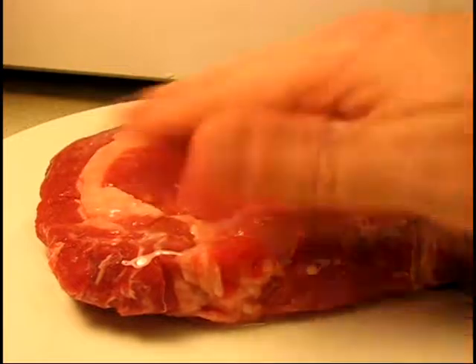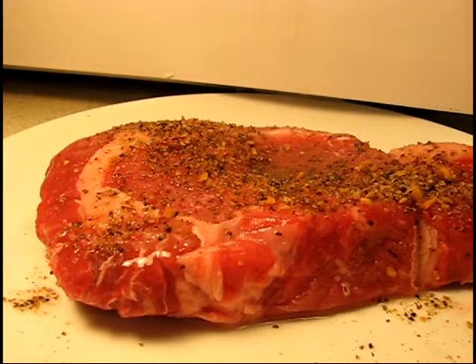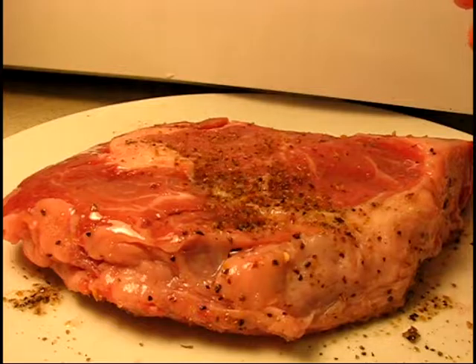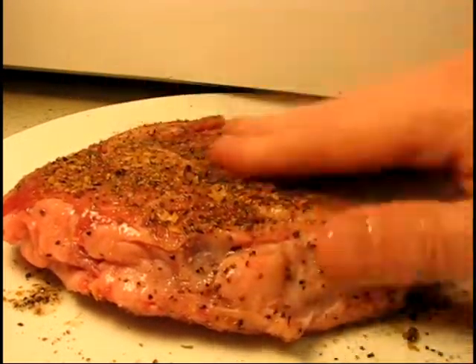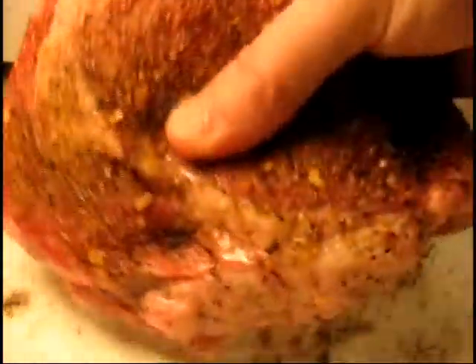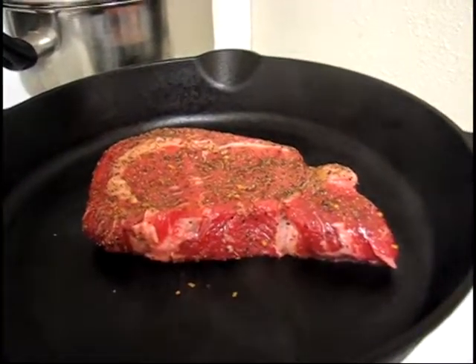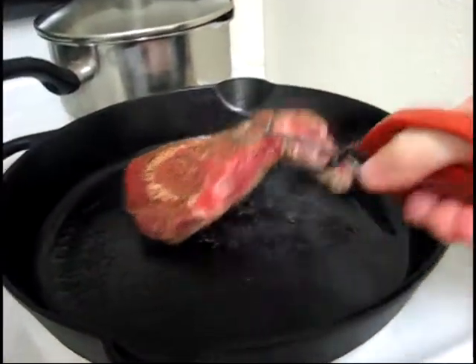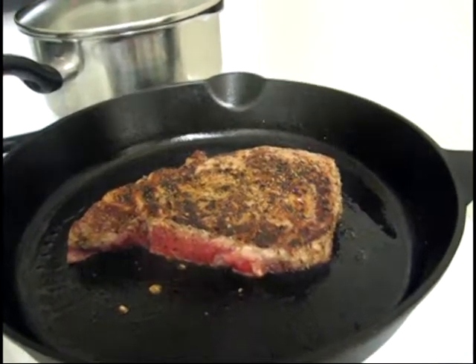Oil the pan, then lots of seasoning — there we go. Move it around, flip it over, more seasoning. See how easy that is. I'm going to sear it on each side for two minutes and then throw it in the oven. We're two minutes in and I'm going to flip it over — it looks good.